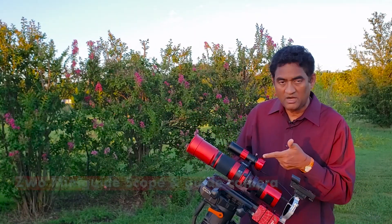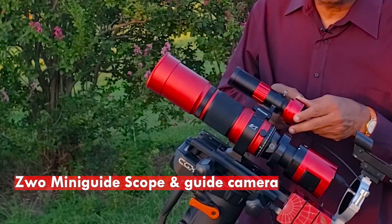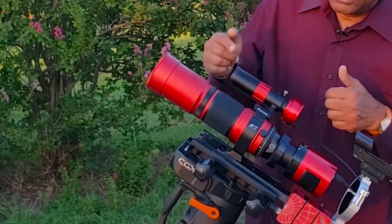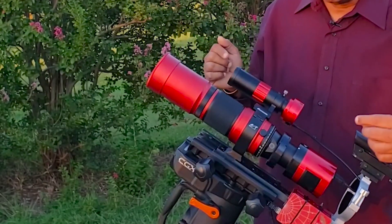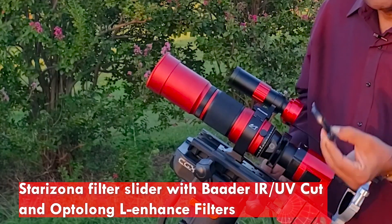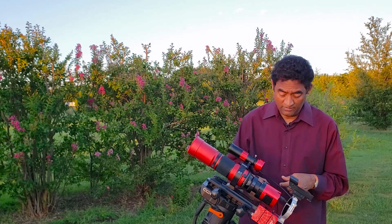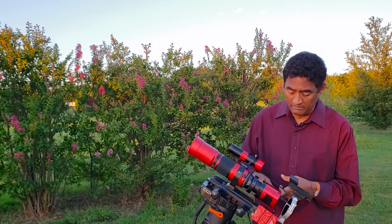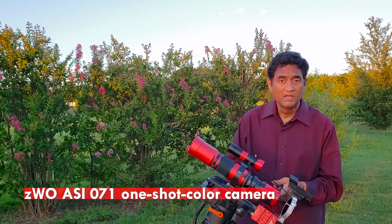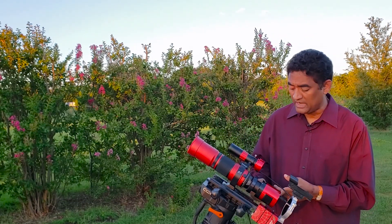I put a guide scope on top of it. This is basically a ZWO 120mm camera and this is the mini guide scope. On the back of it, I have a Starizona filter slider. I put an IR/UV clear filter in it. Behind the Starizona filter slider, I have a 21mm ZWO spacer, and behind that I have a ZWO ASI071 one-shot color camera.